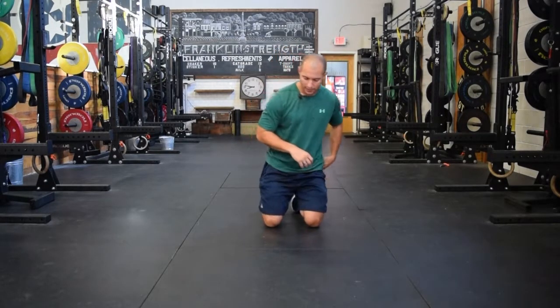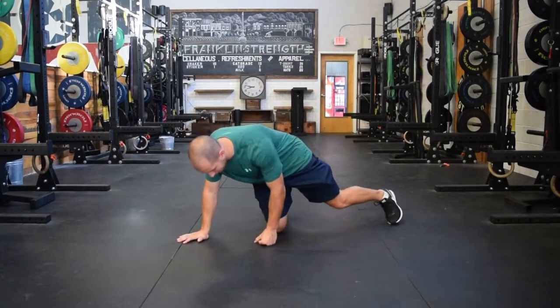The side plank is such a valuable exercise, but oftentimes because there's so much going on throughout the body to perform it perfectly, we see different areas that tend to be neglected or not put in the proper position. In this video, I want to run through a couple of the issues I typically see with the side plank and how to correct those for better performance. We're going to start from the foot and the ankle and work all the way up to the shoulders, head, and neck.